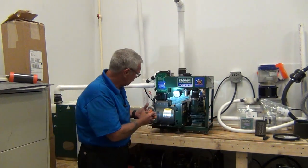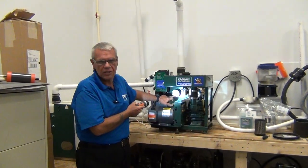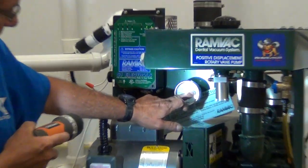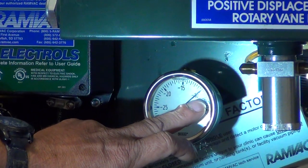I light this with a flashlight. Here's our gauge, which is read in inches of mercury. The gauge says we're reading at 10 inches of mercury.